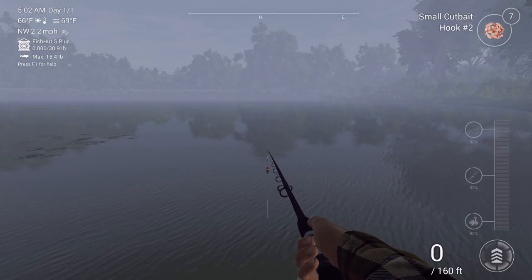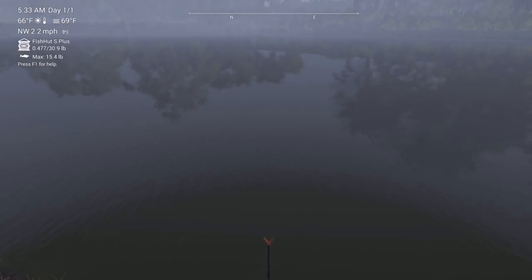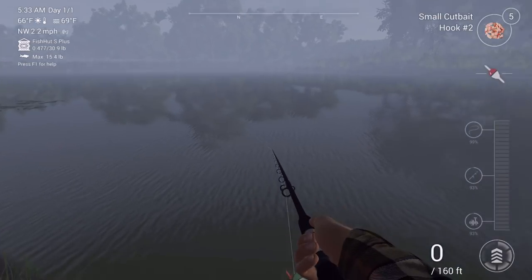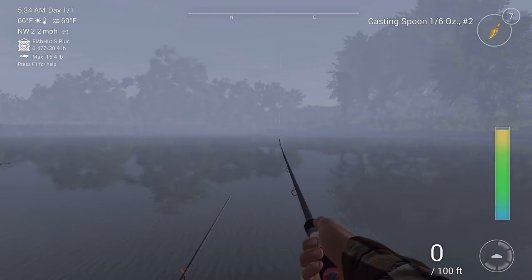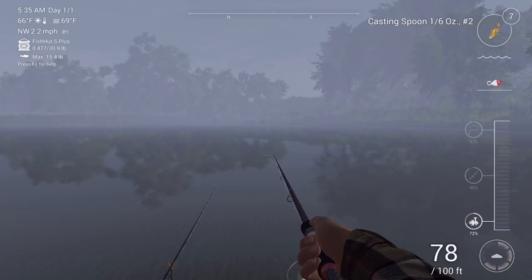Alright guys, welcome back - we just got the rod holder stand, so let's press 7 or 9 to place it. Look at that - I want to put them right here. Right there, perfect. Now I want to cast this right out there. There we go - put that back and wait for the magic to happen. I honestly can't say that I've ever fished for bass with spoons before, so I don't know if it's going to work out too well, but we'll see.